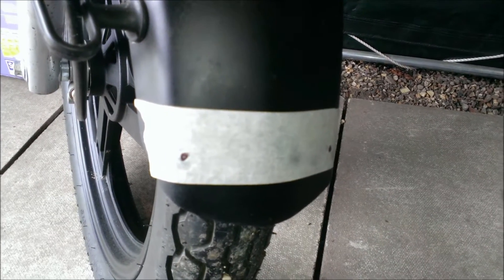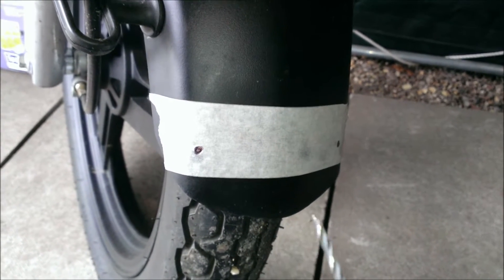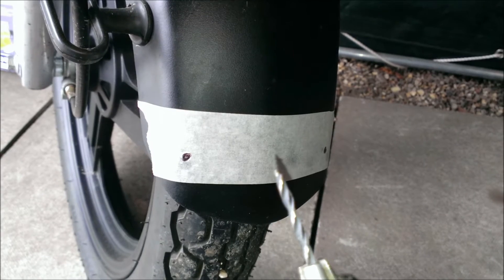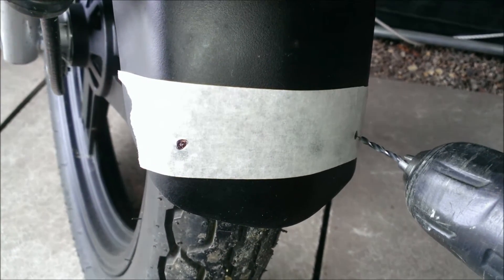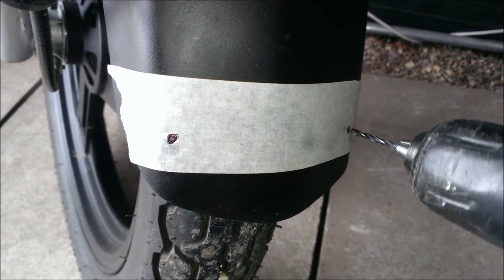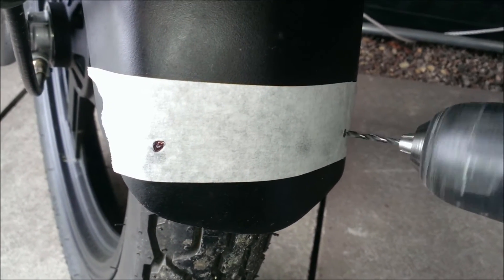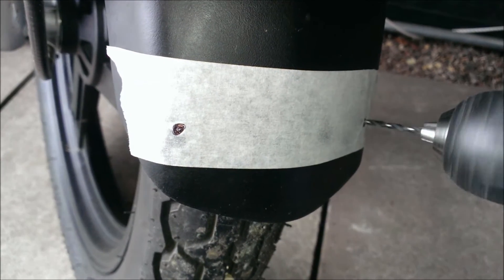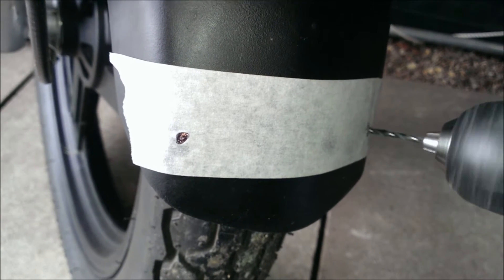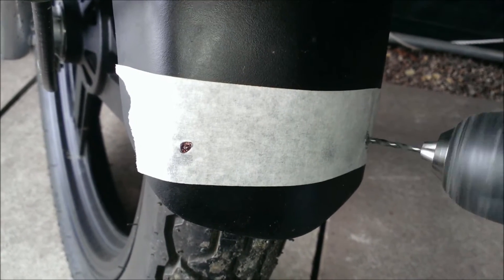Once you have your holes marked out, take your drill with a small, sharp drill bit, place it over and start drilling — very slowly. Particularly as you don't want a sharp drill bit to go straight through and then into your tyre. I'm doing this extra gently, probably a little bit less carefully than I would normally, simply because I'm doing it one-handed.